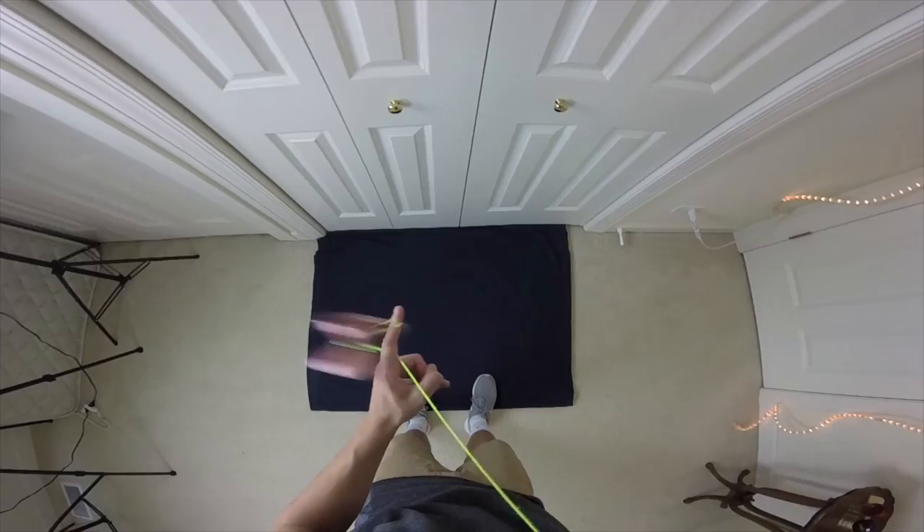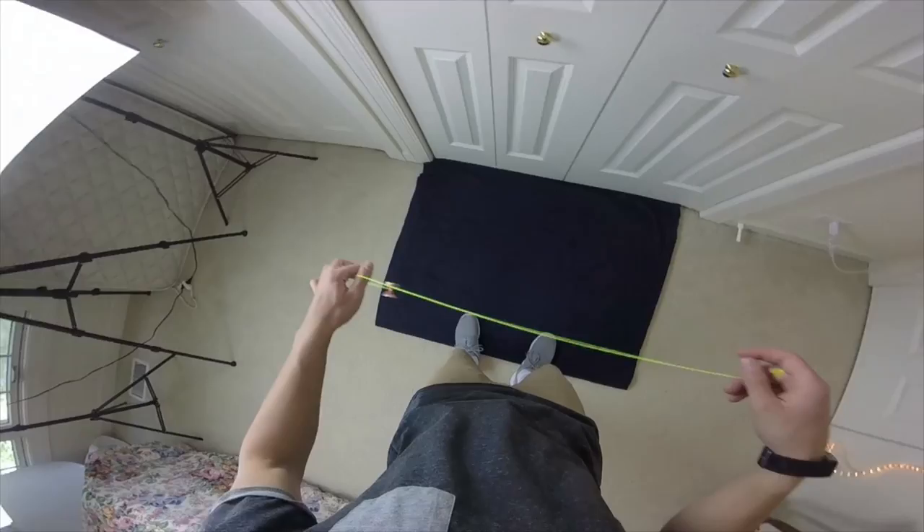All right, hey guys, so first I just want to show you what this trick looks like from my perspective. All right, so that's basically it. This trick does look pretty simple, I know, but there's a little bit more to it than meets the eye.